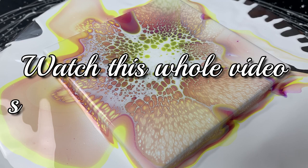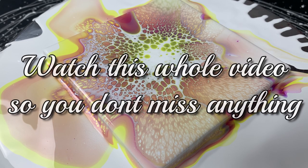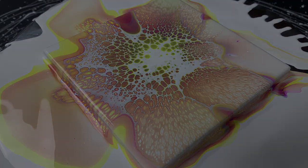Various things have changed, so stick with me through this one. If you follow this recipe from start to finish, you'll be creating some amazing blooms in no time. So let's get into the video.